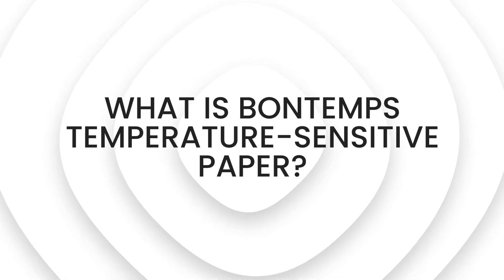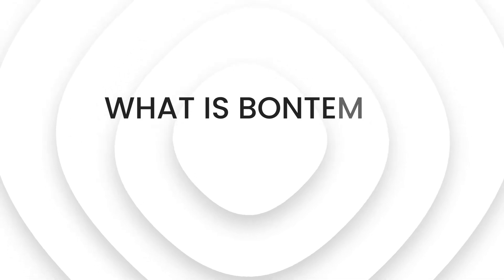What is Bontemps temperature-sensitive paper? If your winery, for example, frequently sells to other businesses, such as restaurants and bars, you may receive questions from customers about the right temperature to serve your wines. Now, you can offer an online guide with recommended temperatures, but what if you could do more to help the restaurant's user in the moment?